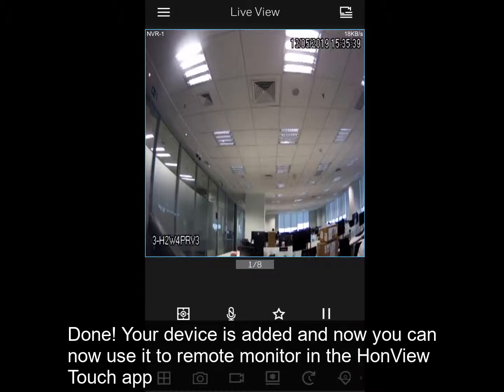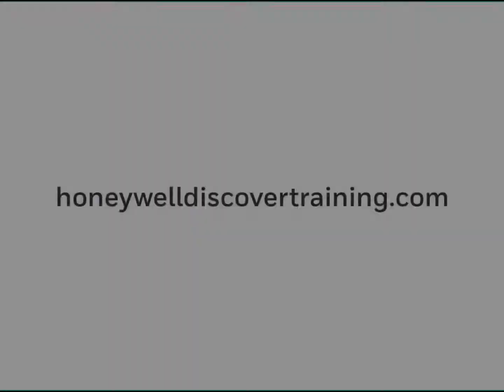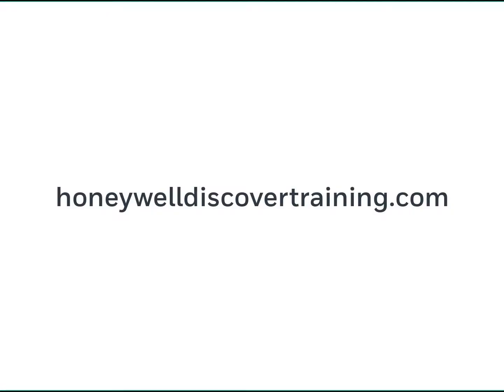Done! Your device is added and now you can use it to remote monitor on the Runvue Touch app. Explore our training and discover your potential — go to HoneywellDiscoverTraining.com.